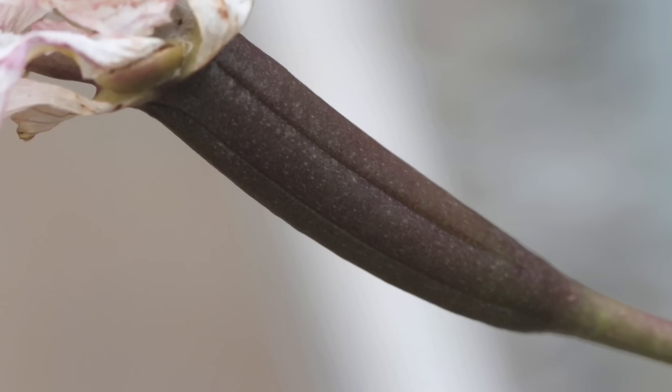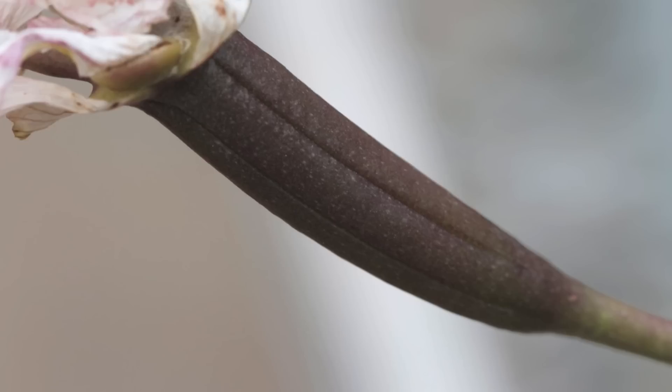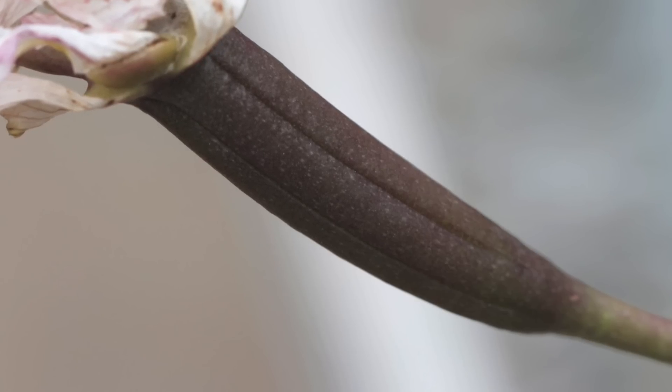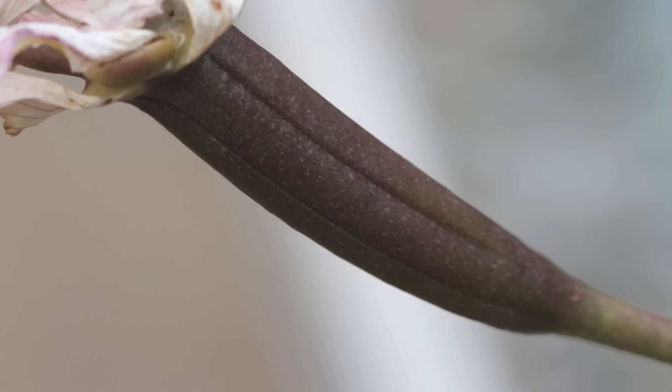The seeds start forming in the pedicel. Make sure to tie it up so that when it opens up the seeds do not fly all around the place, and so you can collect them.